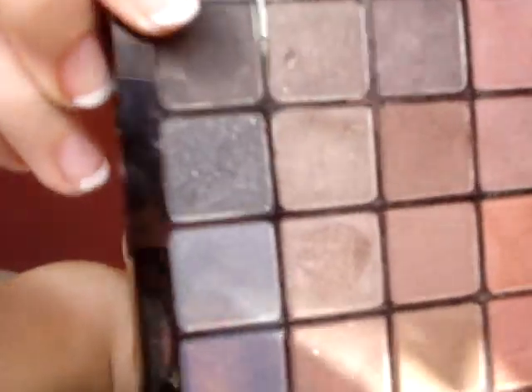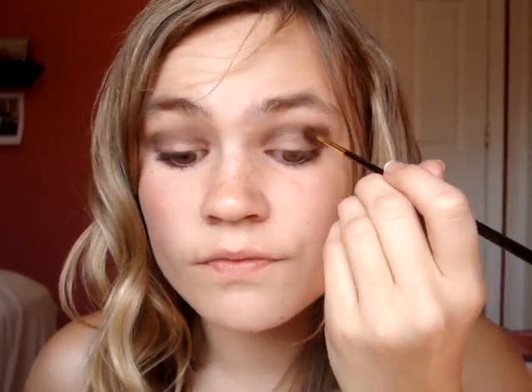And then you want to blend it. Then with a different crease brush — this one just got a bath, well it was drying in my window — I'm going to take this black color right here and dot this on right here, then just kind of bring it into your crease a little bit, very lightly. Just dot it right there and then blend it out again, like that.